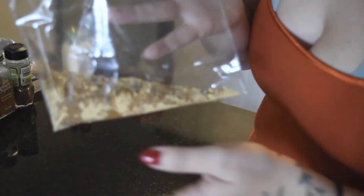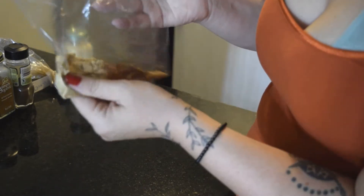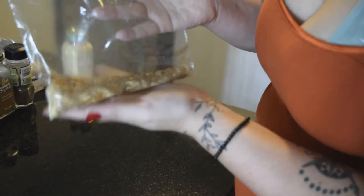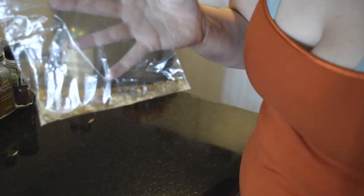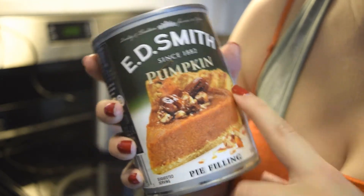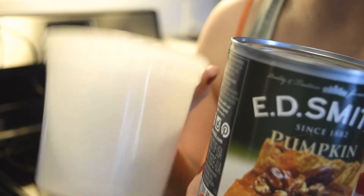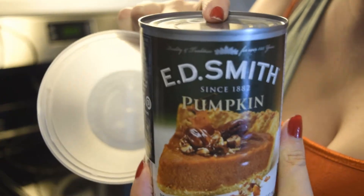Now I have two spoons of each spice in this bag, and I'm just going to mix it up to make it nice and even — and that's the pumpkin pie spice. Next, I'm going to open this jar of pumpkin and put most of it into a reusable container so I can keep it in the fridge, because we're definitely not going to use the entire jar.